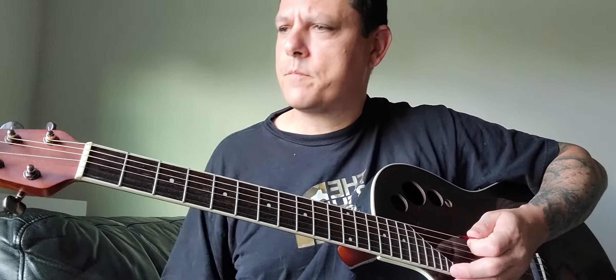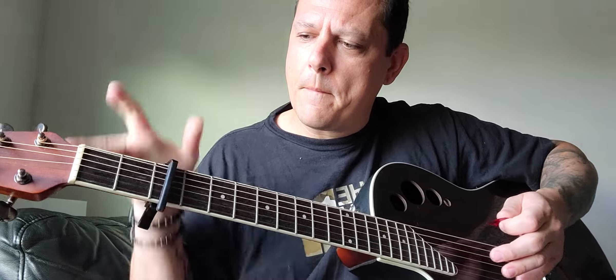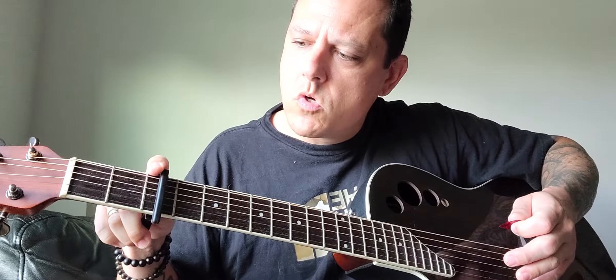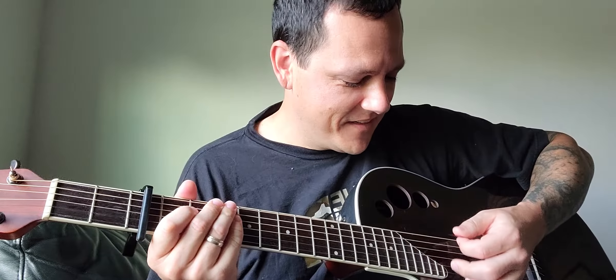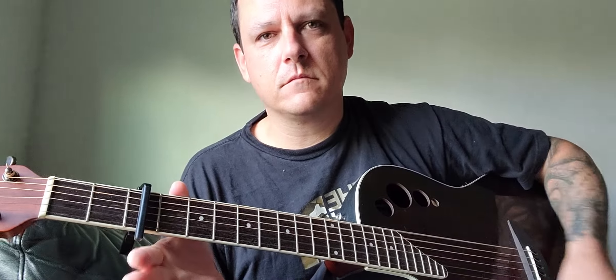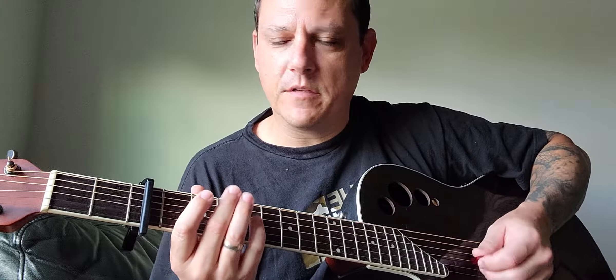Anyway, take your capo and put it on three. So now you have an F. Sounds pretty dope as it is.